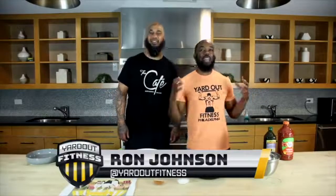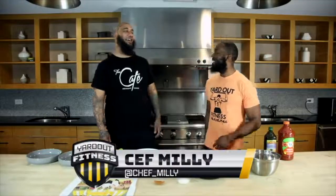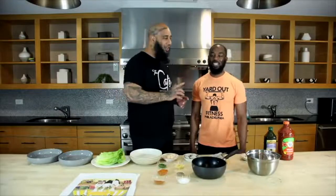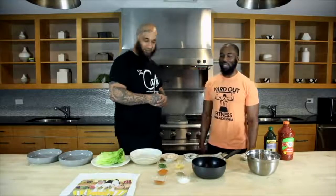Welcome to Yard Out. We're about to chef it up with Chef Millie from the cafe and restaurant lounge. What are we cooking today, Chef? So today we're going to do a seafood soup — a little hack seafood soup. You can change it up: pour it over rice, mashed potatoes, pasta, whatever you'd like. We're also going to do a lettuce wrap. I wanted to keep the seafood and the veggie, because I know you're working out but you love good food. Let's get right into it.